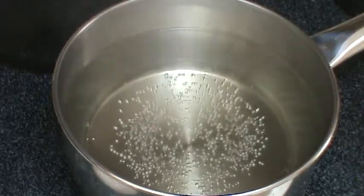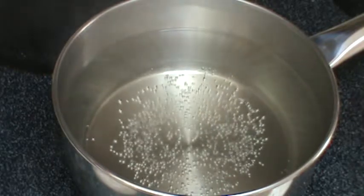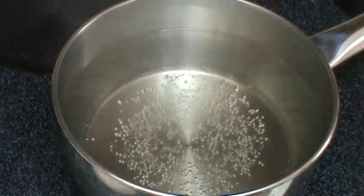Hey guys, it's Mo here, and right now I'm going to show you how to poach an egg. Probably the healthiest possible way to eat an egg. It can still be runny, it's not as flavorful, but it's good.